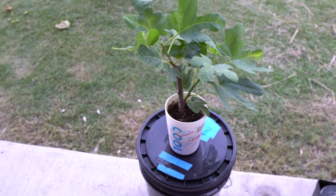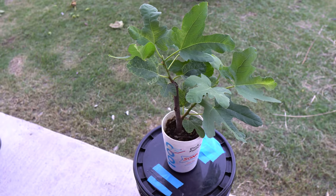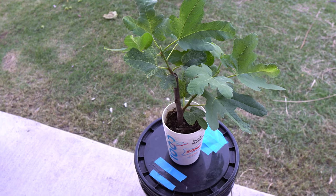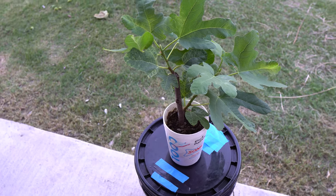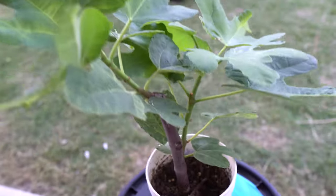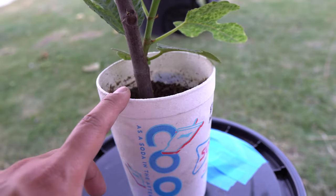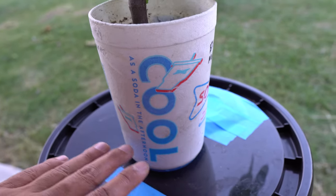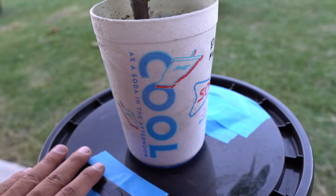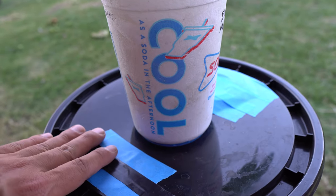Hey everybody, welcome to my channel. Today I want to share an interesting project I've been working on for a few months: growing fig in hydroponic. This fig tree was actually a branch that I propagated, and after the roots came out I decided to try the hydroponic method.